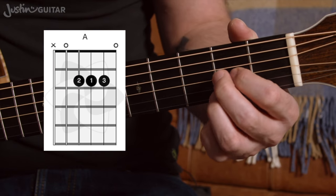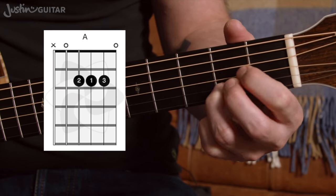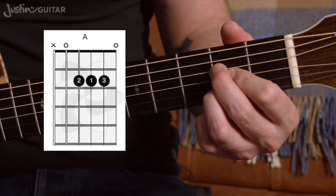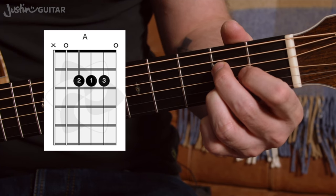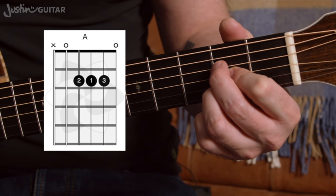Moving on to the second chord, the A chord. Some of you may have learned it a certain way, but if you're playing it that way, you're going to have to press real hard with that first finger. I really don't recommend it. You want to be sticking with this fingering. Making sure that the second and the third fingers are right up close to the fret, and the first finger's kind of sneaking up the middle there, trying to get between those fingers as best it can.